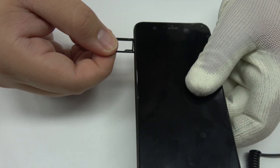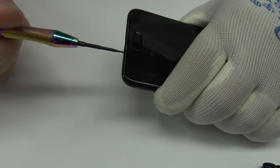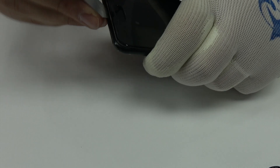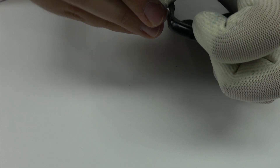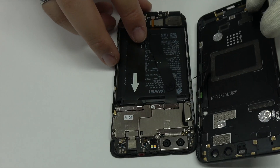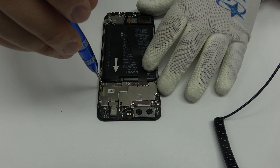We eject the SIM tray and the microSD tray. We release these two screws. We remove the back cover. We remove the screw.